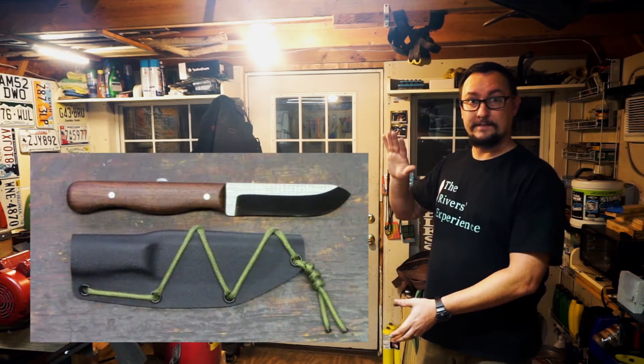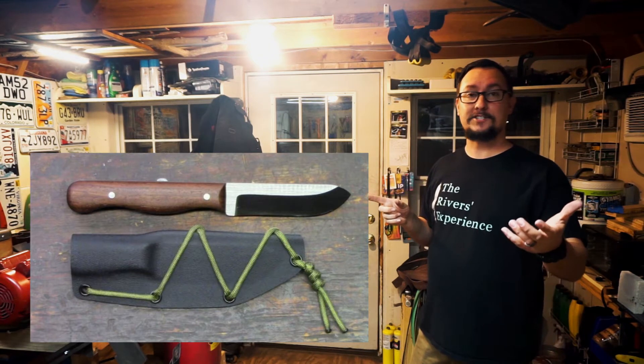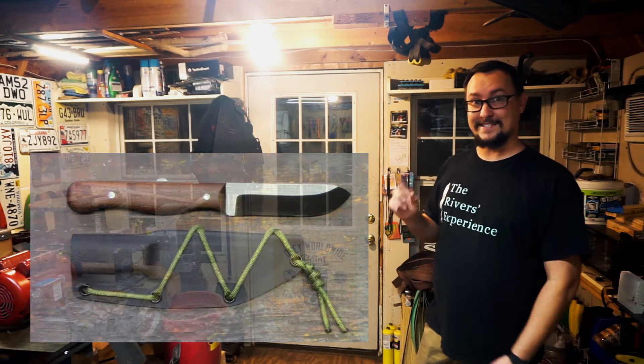Kyle from Plant-Based Outdoors went ahead and sent me a picture of one of his knives — thank you for starting this off, Kyle. This beautiful knife right here is one that he made. If you haven't checked out his channel yet, I don't know what you're doing — I've suggested it probably 20 times. The link is in the description below. I'll probably end up featuring two, three, four, maybe five knives per Shop Talk Tuesday if y'all actually start sending them in.